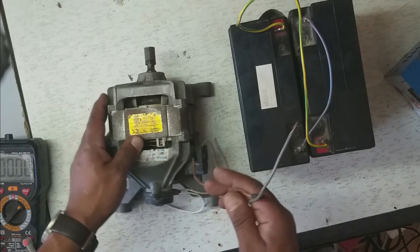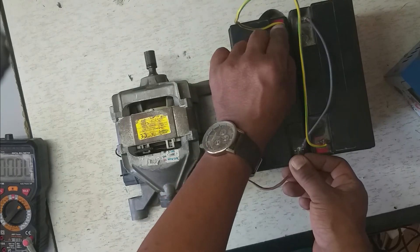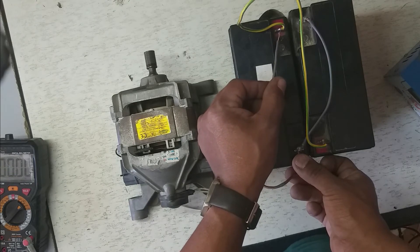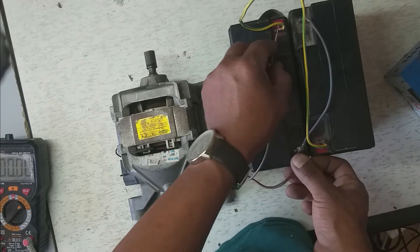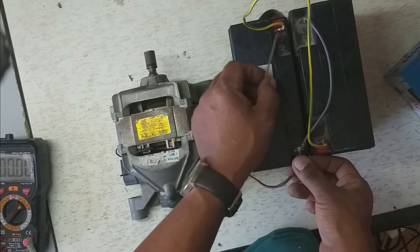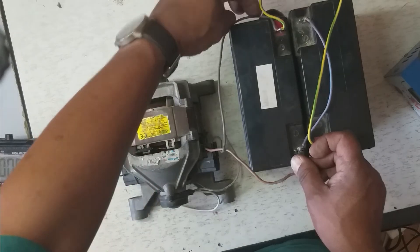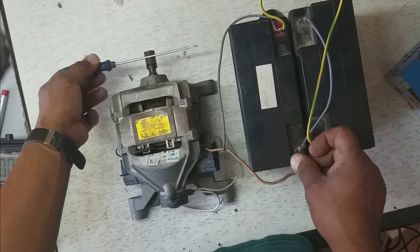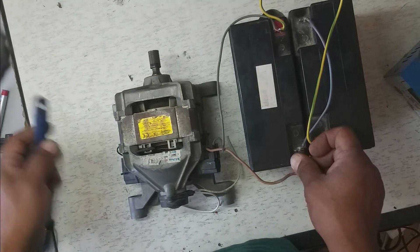Okay, here we go — voila! You can hear its sound and you can guess its torque. It is running very fast — you can't stop it!